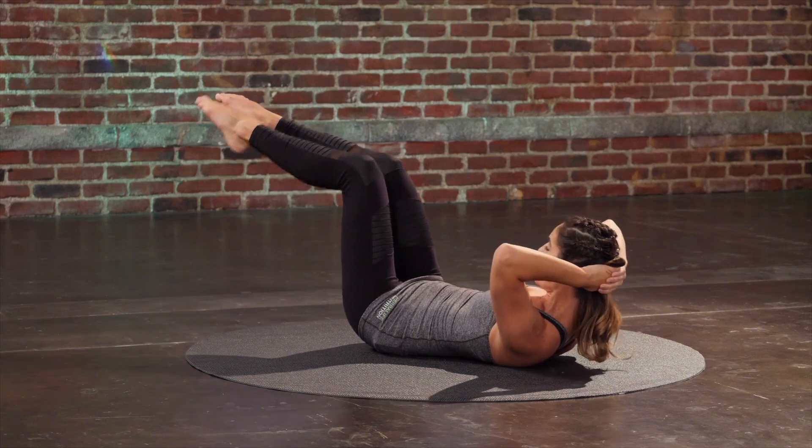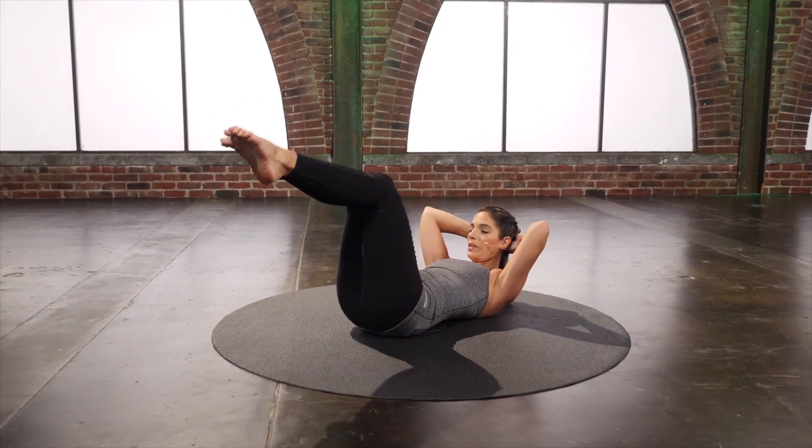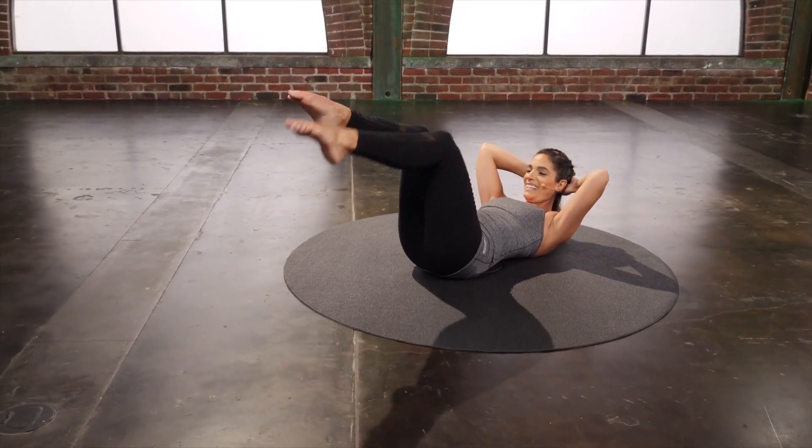See if you can curl up a little higher. Reach. Four. Reach. Two. Last one.